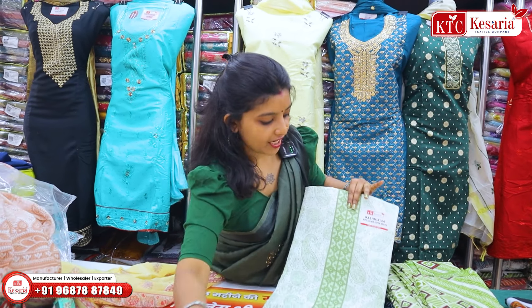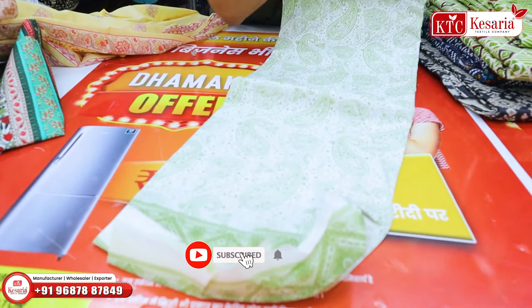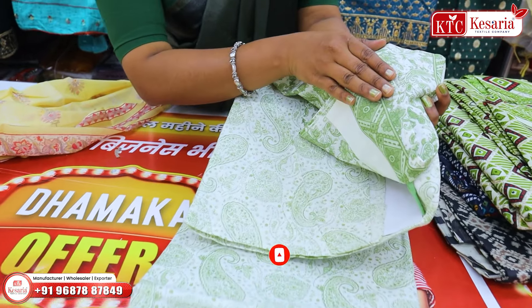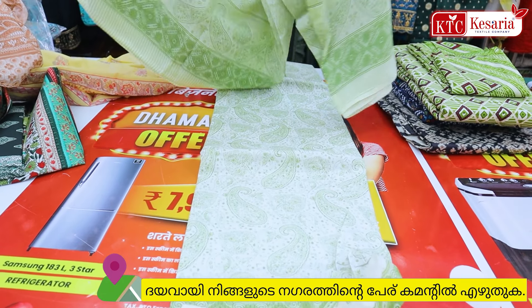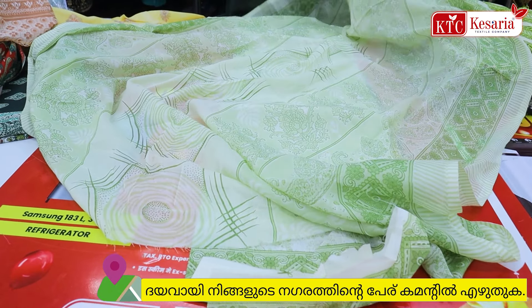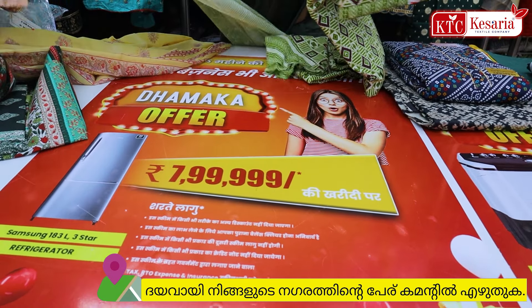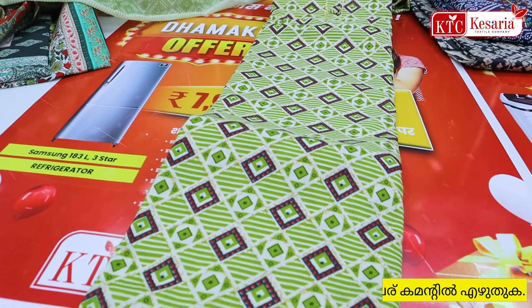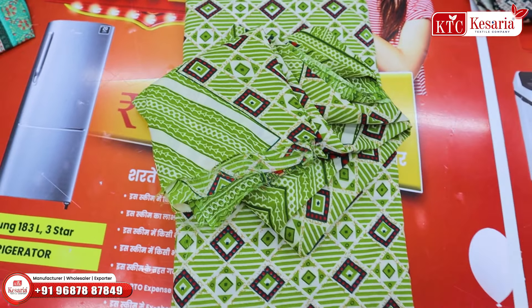This is a nice green color. This is a small print. This is the same design. This is the bottom. This is a small print. This is a very beautiful collection. This is a light color. This is a small print — a light, nice color.